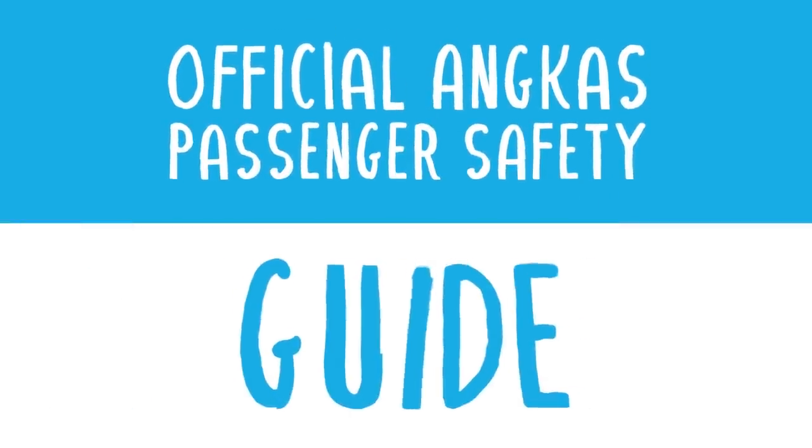Hi, this guy right here, that's Mark. And this gentleman over here, that's Rob Wilson. And this is the official ANCAS Passenger Safety Guide.